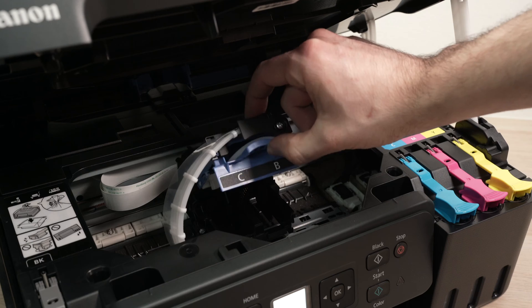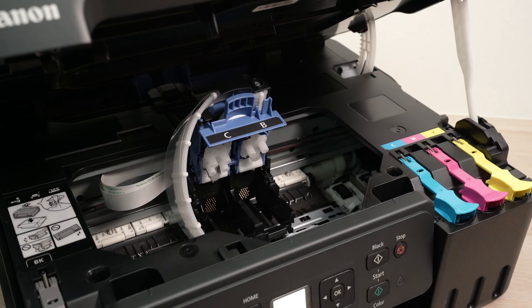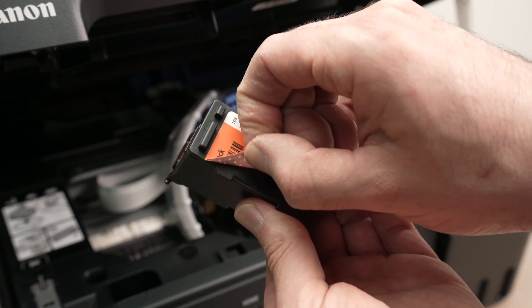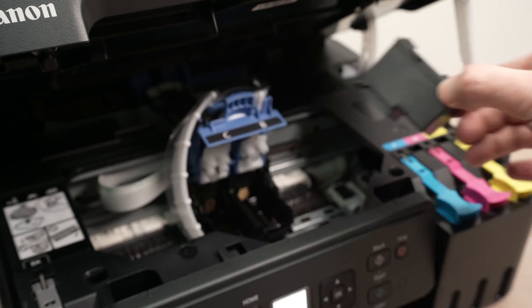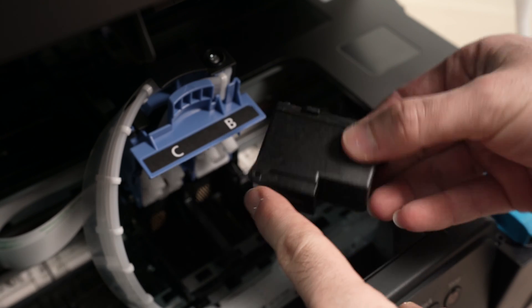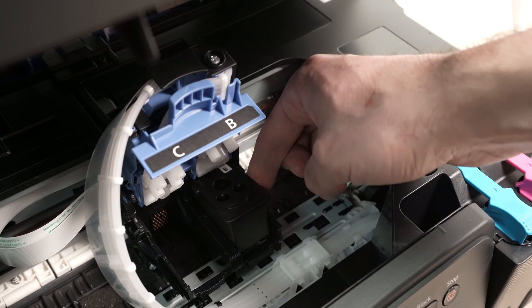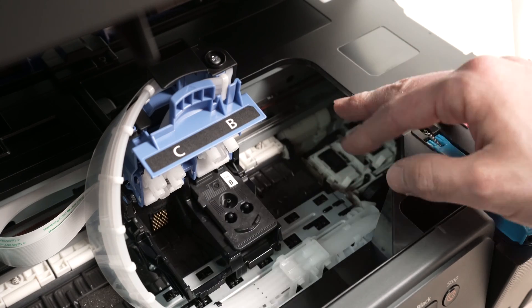This is the latch. It's very clearly indicated where each one of these goes — C for color, B for black. We need to remove this orange label first, simply by peeling it off. Then don't forget to remove the top label as well. You'll notice that there are some contacts on the front of this print head. Simply let it go into its slot like this, and then release it — it will fall right there. You do not need to push it or apply any force.